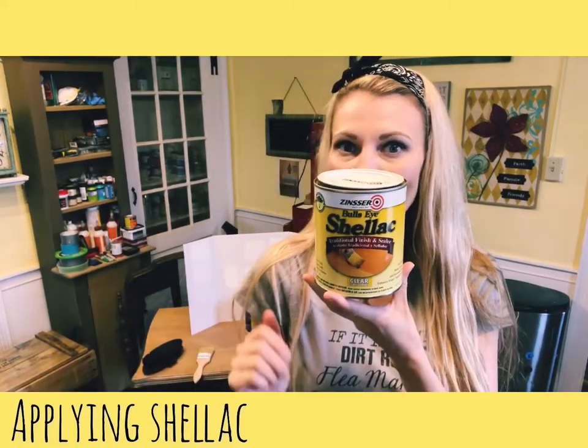Hi everyone, it's Bethany from Madeline Jean Antiques and Restoration. Can you guess what I'm going to talk about in this video? Shellac! What is this product and why do I use it?